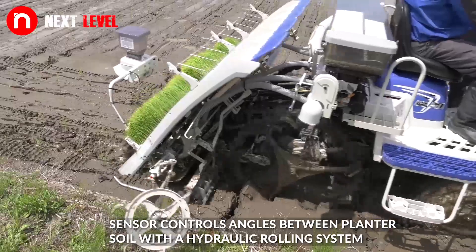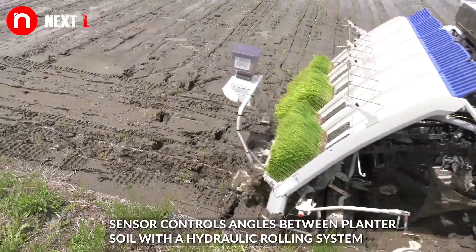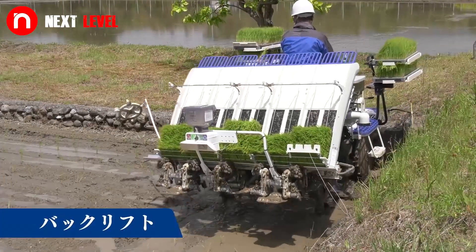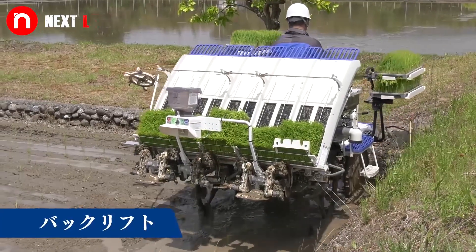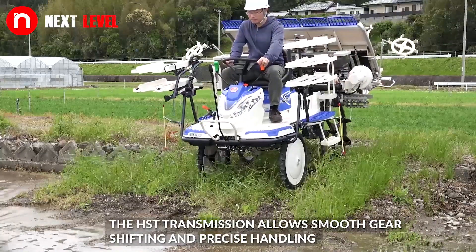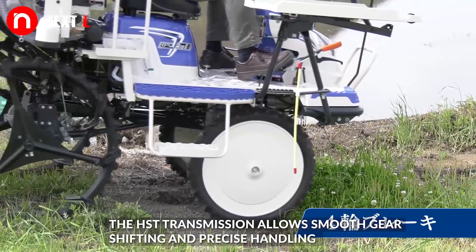The sensor controls angles between the planter and soil with a hydraulic rolling system. The HST transmission allows smooth gear shifting and precise handling.